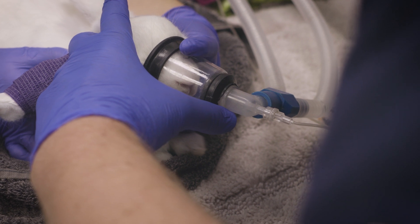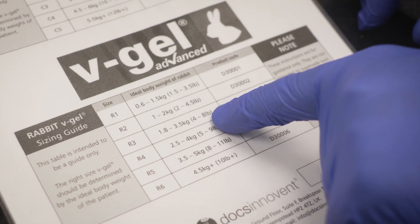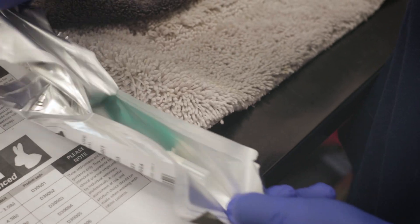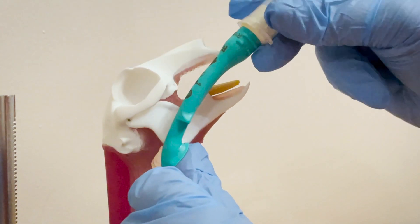Oxygenate the patient whilst you select the appropriate V-Gel. Using the size chart in the pack, select the correct size V-Gel according to the rabbit's ideal body weight. Confirm that the correct size has been chosen by measuring against the patient.